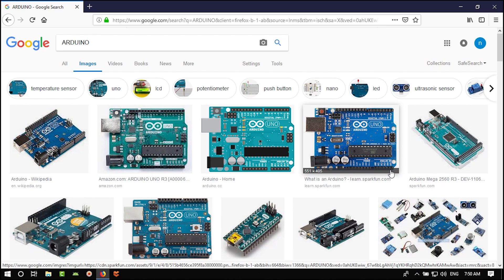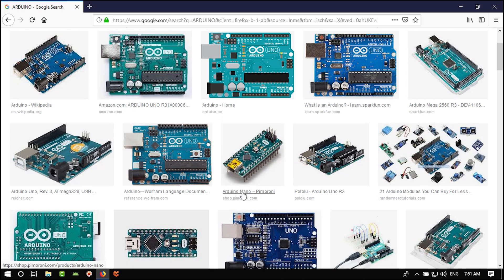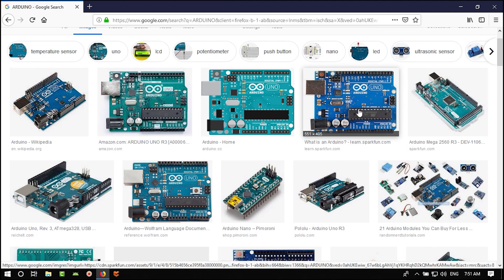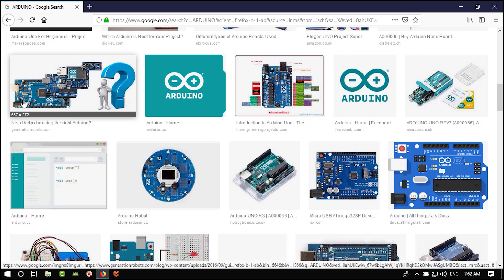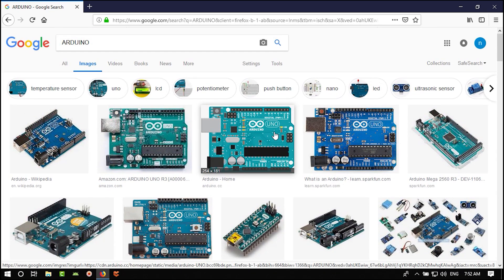Arduino basically consists of a microcontroller, a USB-to-UART converter, a regulator, bypass capacitors, a crystal, and some header pins for programming and I/O. There are different types of Arduino like the Nano, and larger boards like the Mega 2560. What exactly is Arduino? Arduino is just a microcontroller with a bootloader on it.